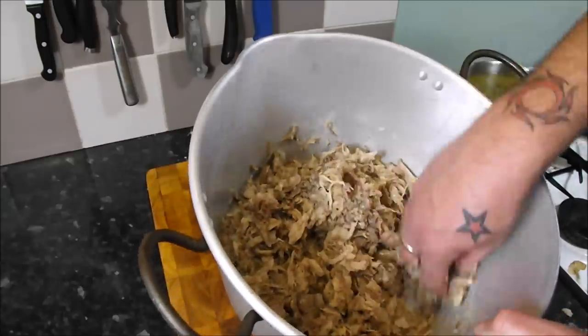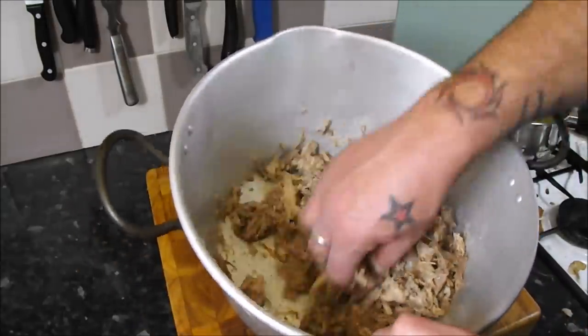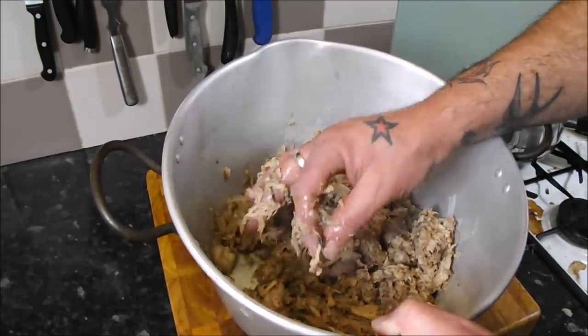That's looking pretty good — all from that one pig's head. I've got a mixture of fat and meat. Just removing any undesirable bits.